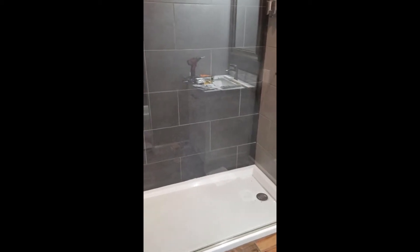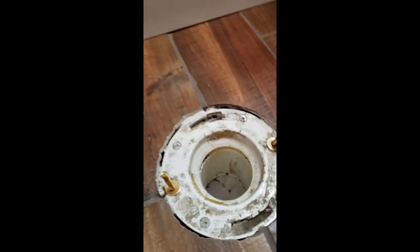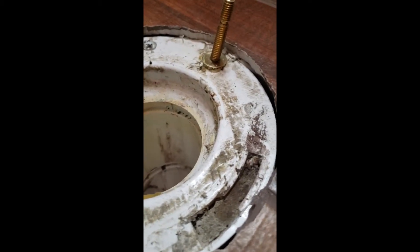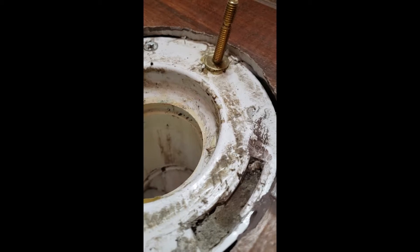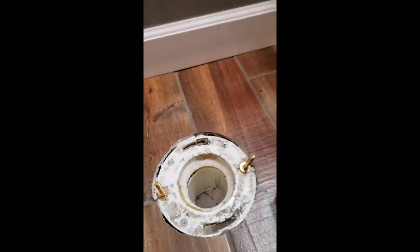Here's the problem: I've got the bathroom almost done. I was gonna put in the toilet, but since we put in tile, you can see that the toilet flange is below the level of the tile. You can't have that — the toilet flange should be sitting on top of the finished floor.